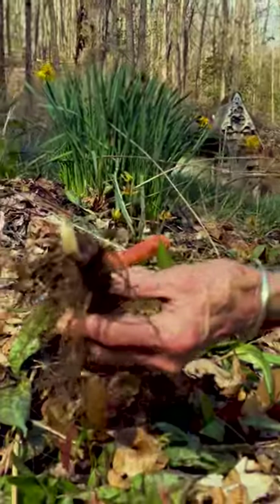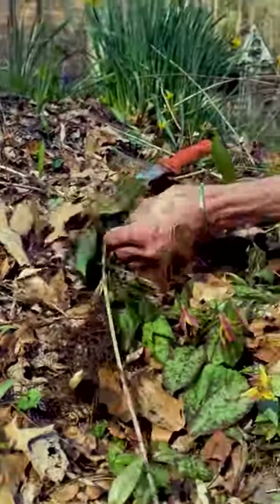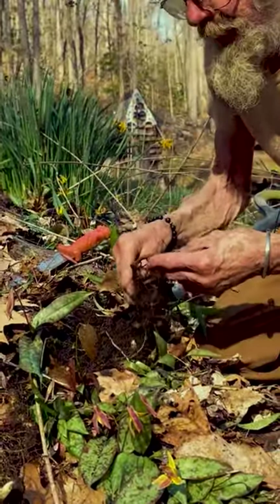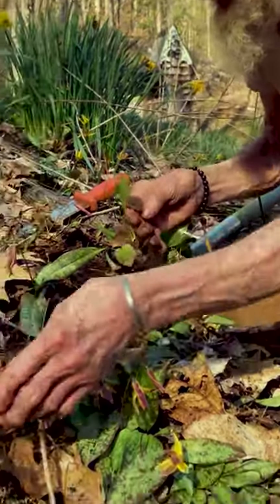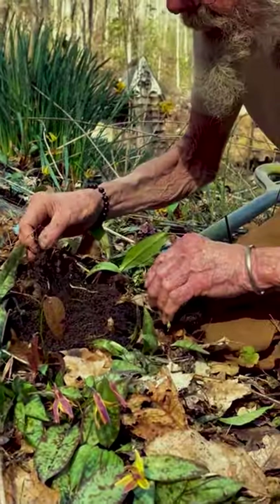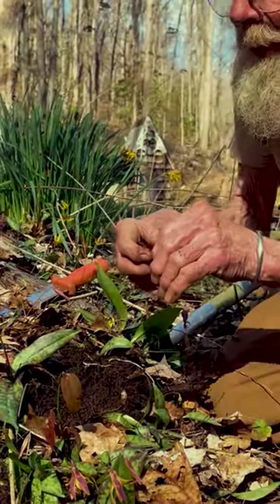That's a nice big Solomon's seal root. This looks like crinkle root, which is in the mustard family. We call it American wasabi — it's a very strong wasabi-type flavor. There's a little baby one here.